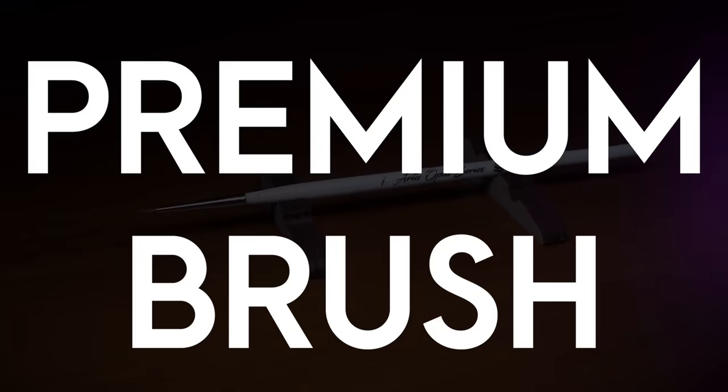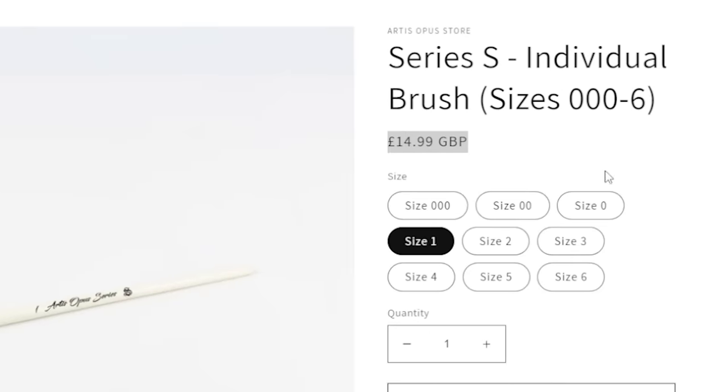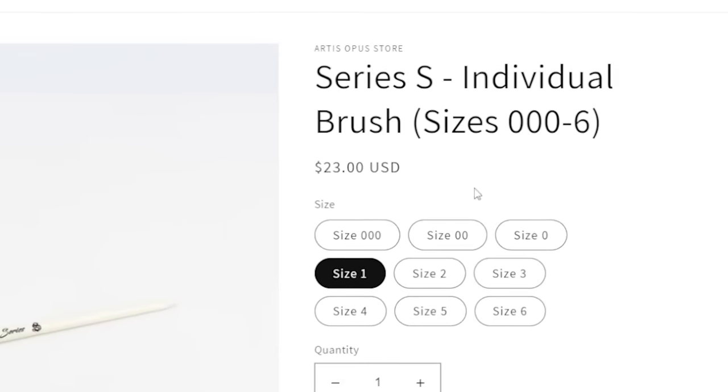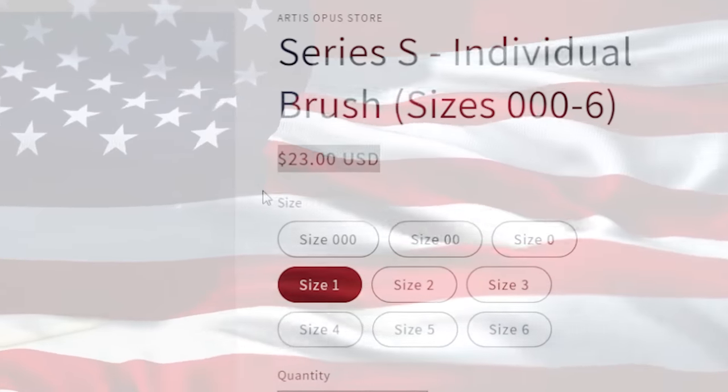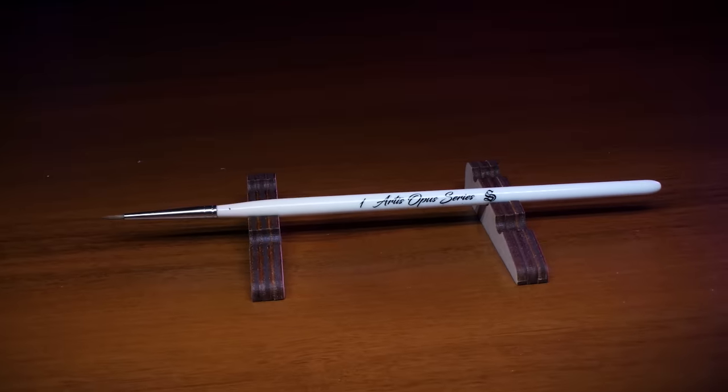To set the baseline, let's look at the expensive option first. A single size 1 Artis Opus brush costs 15 pounds. But if you live in a country without universal healthcare, it'll be 23 Freedom Dollars. And for folks in the EU, it's 20 euro. That is a hefty price, so let's see what you get.